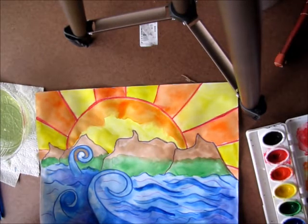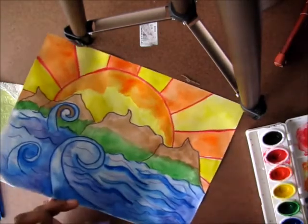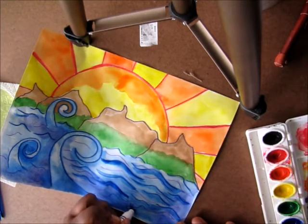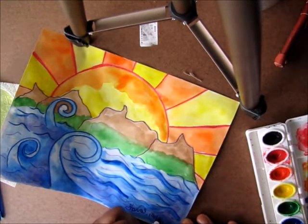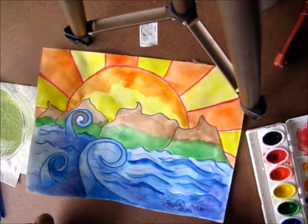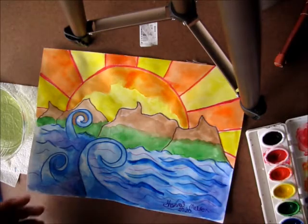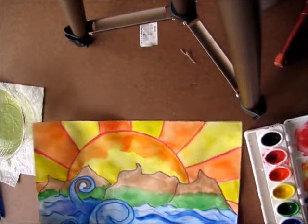Remember, every artist signs their name in their work so people know that you did it. I always sign in the bottom right corner — my name and the year. Stay safe, keep your people safe, wash your hands and stay inside. Enjoy the company of your family, and I can't wait to see you guys again at Lifebridge.